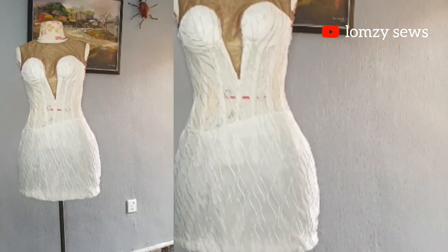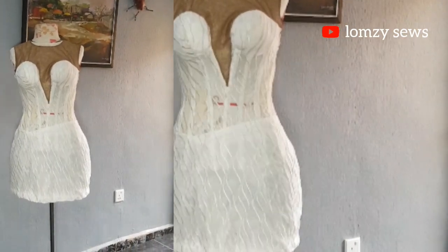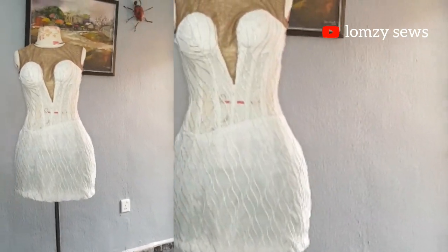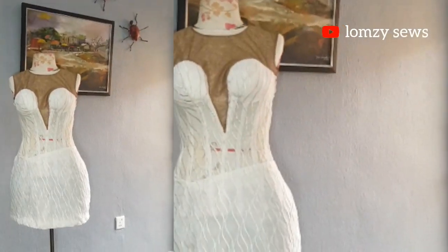I will be sharing with you guys all the sewing tips and tricks I use in sewing this transparent corset. If that's what you want to learn, then continue watching till the end to see all the process of making this.